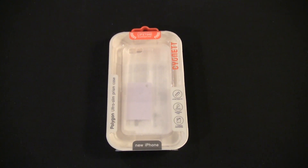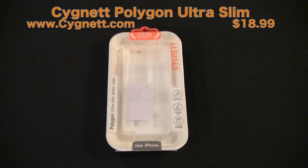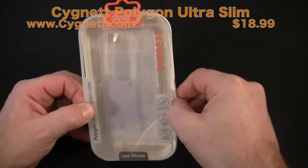Hey guys, Tom with BuyMeAniPhone.com back at you today. We're going to be taking a look at a case from Cignet — the Polygon Ultra Slim Prism case for the iPhone 5. You can check out this case and all Cignet's products on their website at www.cignet.com. This comes in a clear version, which we're going to look at today, and it also comes in a blueprint polygon blue. This case is $18.99 on their website.